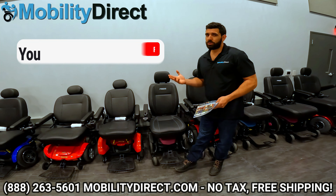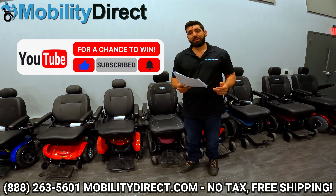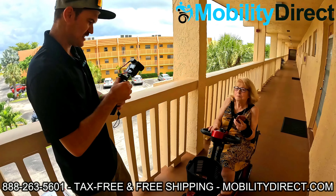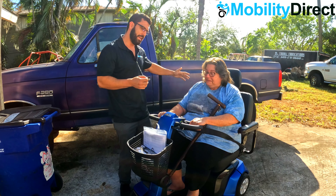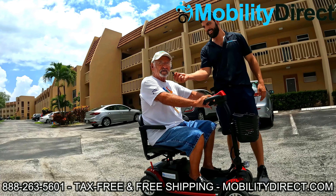I also want to say that if you subscribe to our YouTube channel you're automatically entered into our monthly giveaway raffle. We give away a free powered mobility product once a month and all you have to do is just be a subscriber of our YouTube channel. As you can see the last few winners on the screen, we gave them a free powered mobility product and all they did was subscribe. So hopefully you're already subscribed and good luck to you if you are.